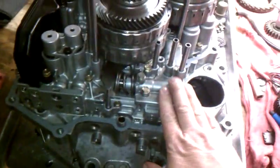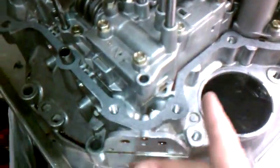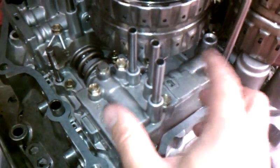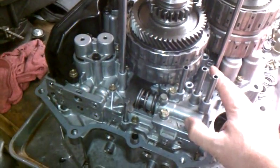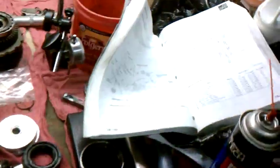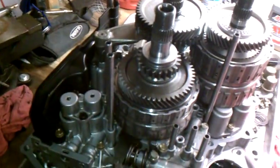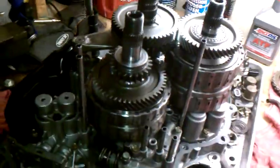The transmission valve body is real simple. I shouldn't say no check balls — there's one or two: a check ball here and a check valve up underneath that this block covers. I was nervous I'd take this apart and there'd be springs flying everywhere, but it was not so — piece of cake. The Helm manual backed me up; when I did take it apart one spring did go flying, but I could see right where it goes.